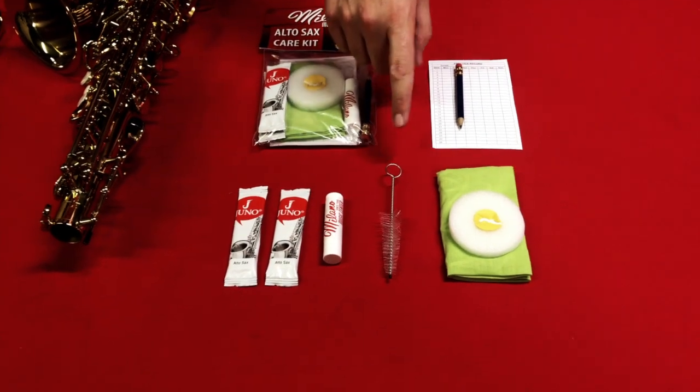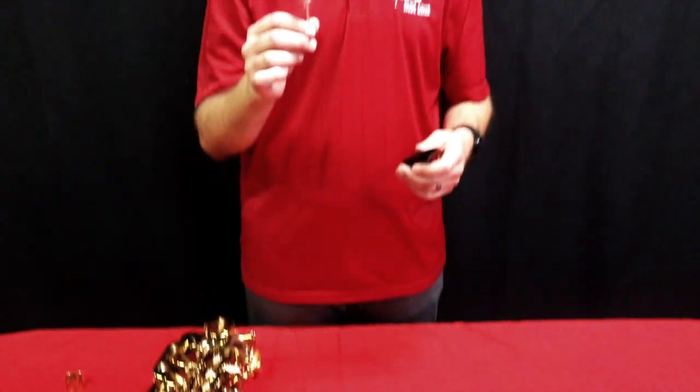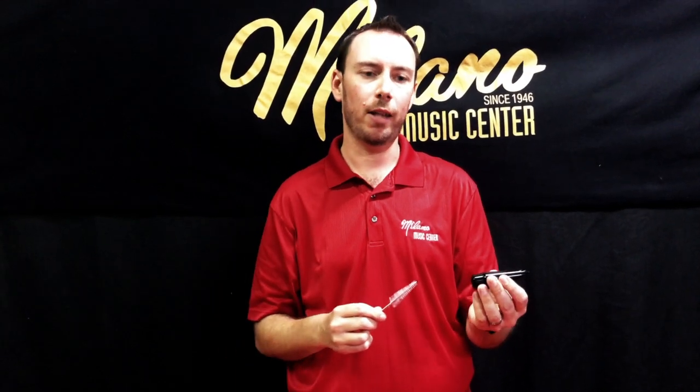Let's take a look at the mouthpiece brush. This is used simply to clean the inside of the mouthpiece, maybe once a week or so, with some warm water and some dish soap. You just take the mouthpiece brush, run it under some warm water, and then swab the inside in both directions just to get anything that might be gunked up inside the mouthpiece.